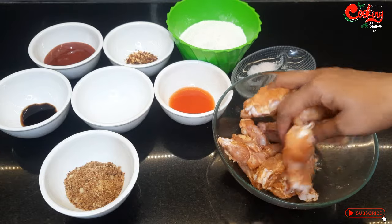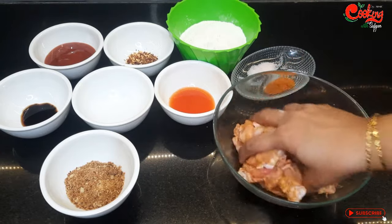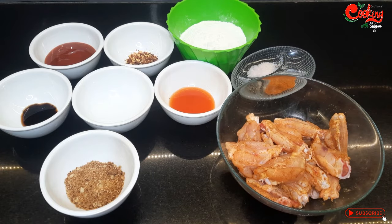You can add milk with the chicken. I will cover it for 15 minutes.